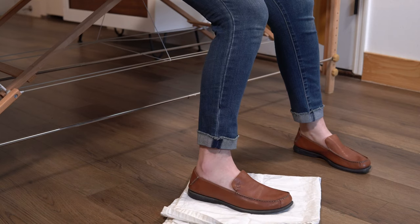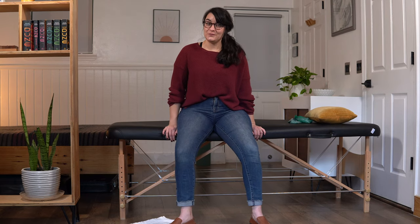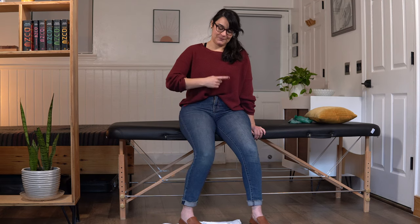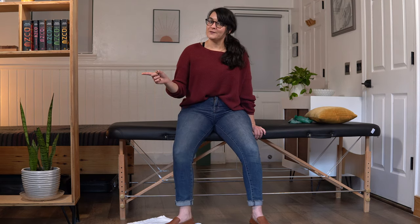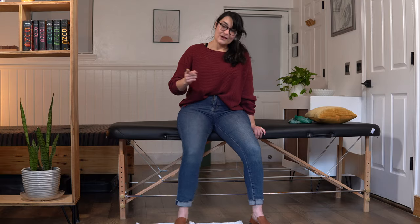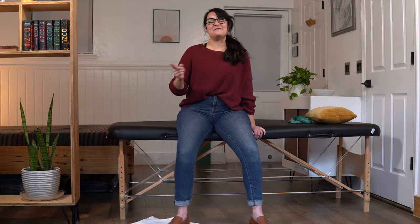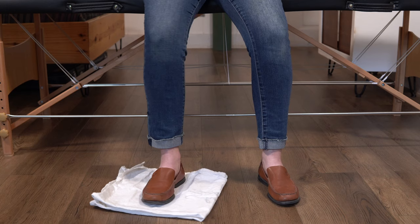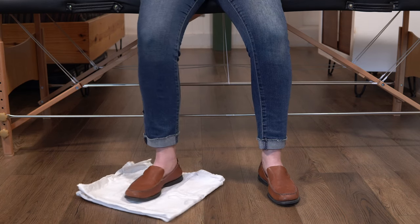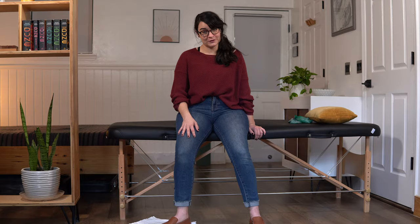Toes in and out — good. That's 1, 2, 3, 4, 5, 6, 7 — hang with me, you're doing great. That's 8 and 9. Last one of our first set, 10. Take a breather. Wonderful job.